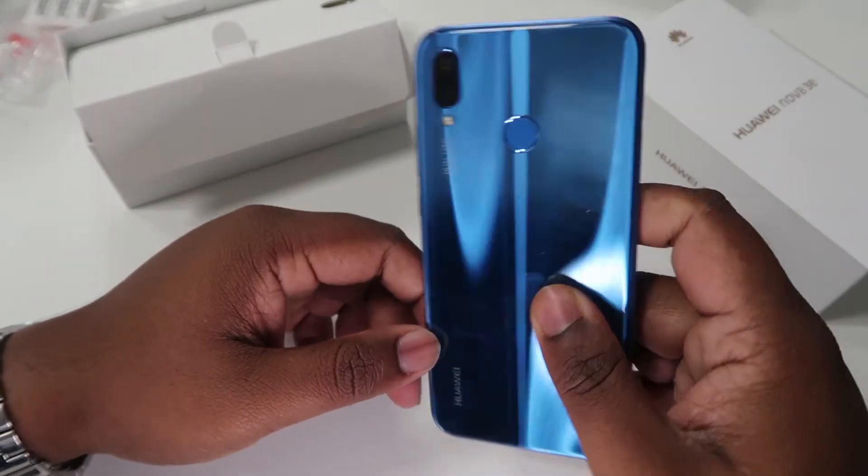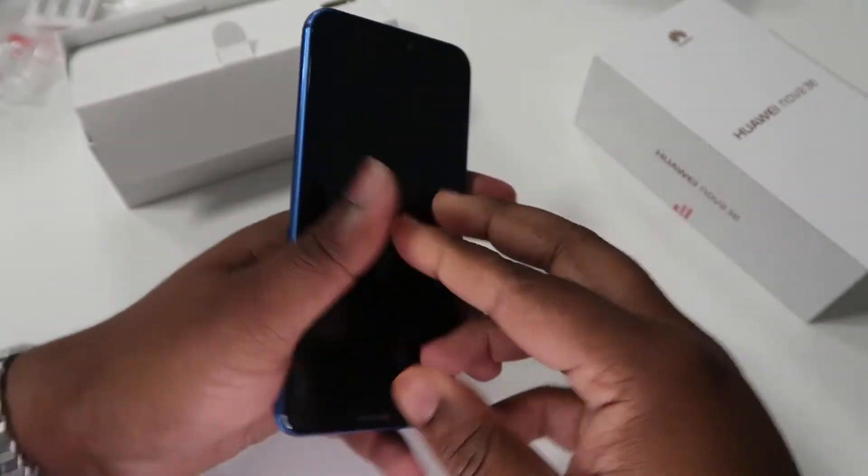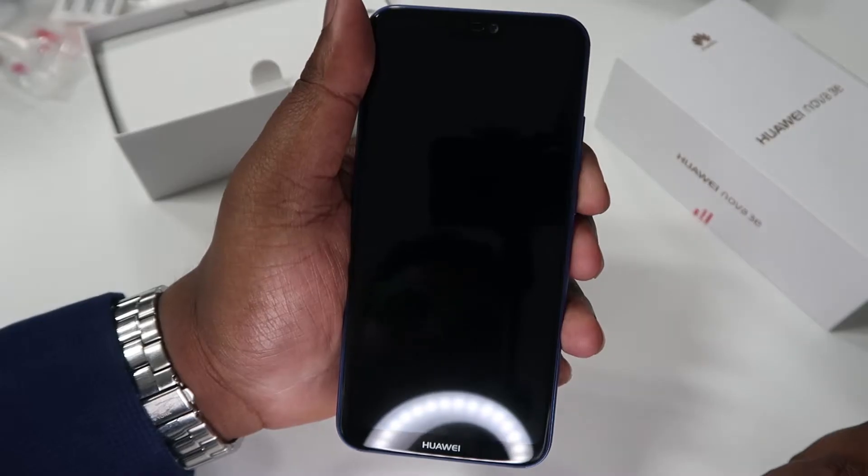I just can't stop staring at this color — this is beautiful. It comes in two colors: midnight black and the Klein blue. The Klein blue is just beautiful, I just love that color. It's quite a bling. So let's start reviewing this mobile, powered by Android of course.